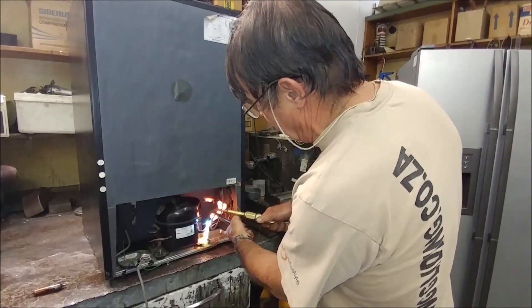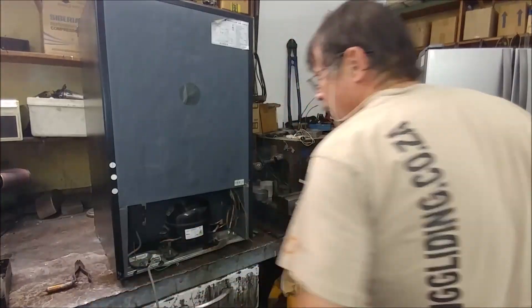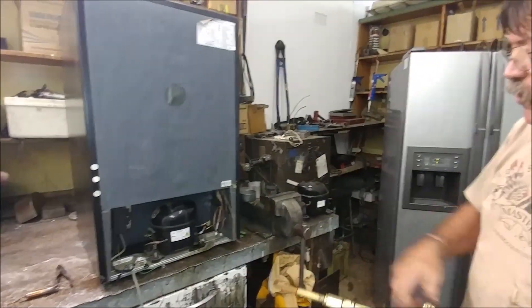Concentrate the heat on the compressor side — and that's it. Now we just leave it for a few minutes to cool down.